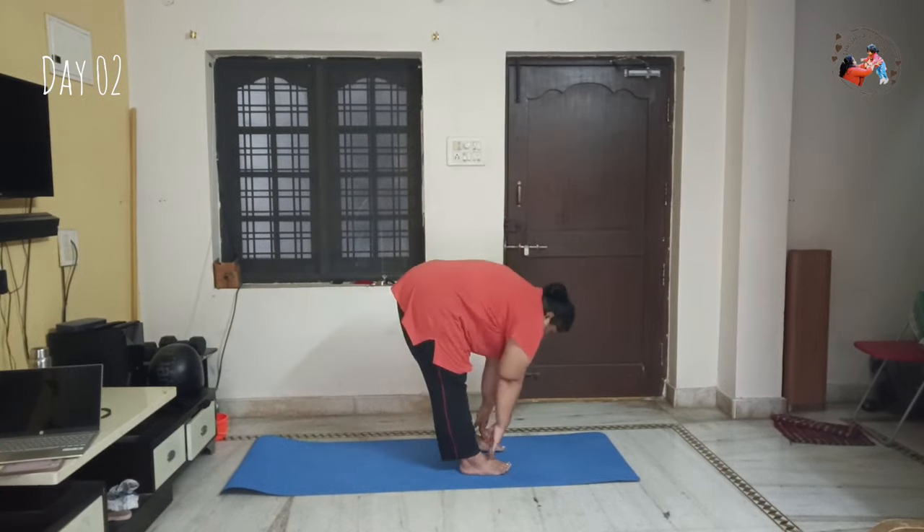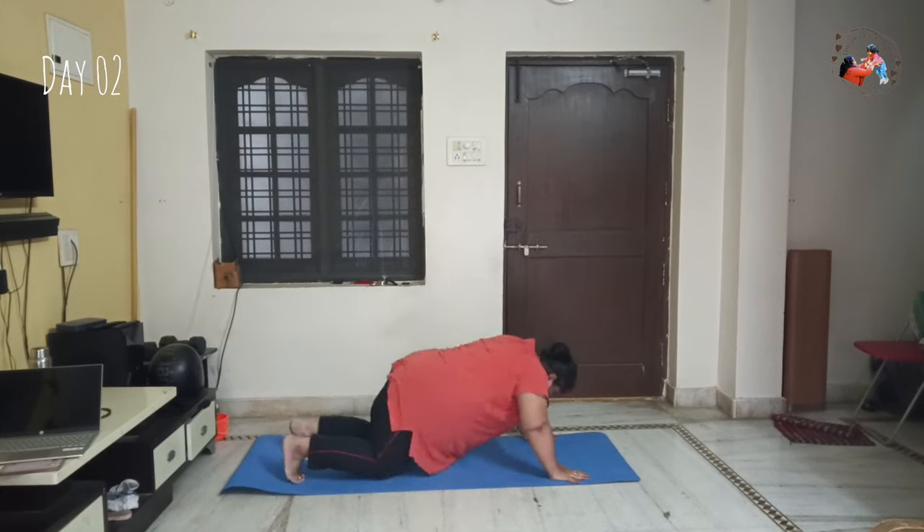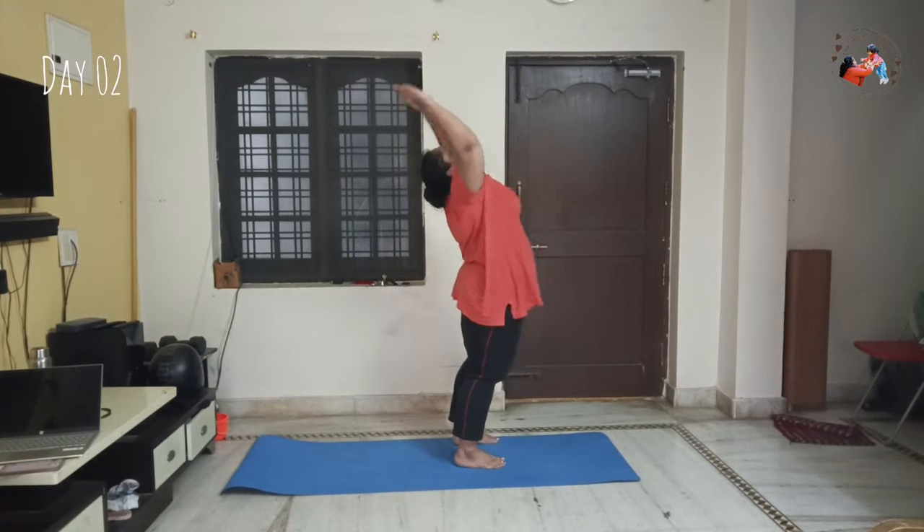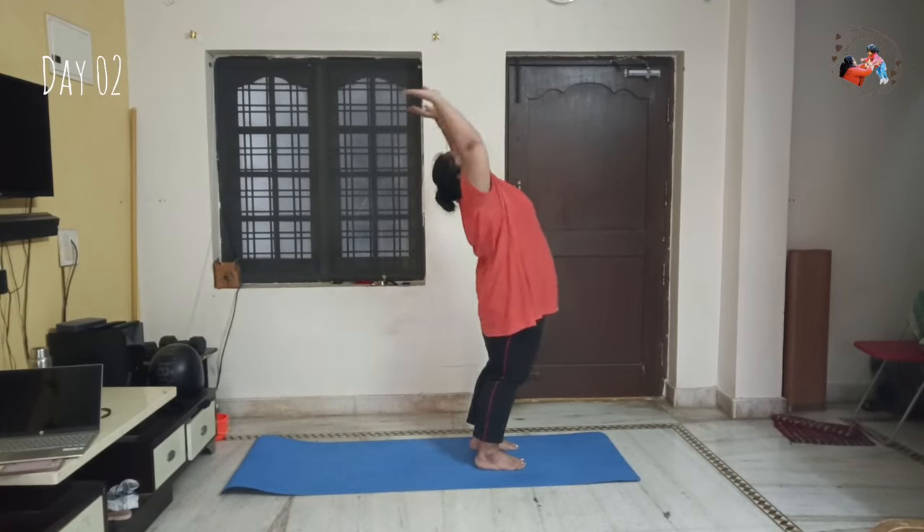Then I will do yoga and meditation — two minutes of meditation. Then I will do five sets of Surya Namaskaras.